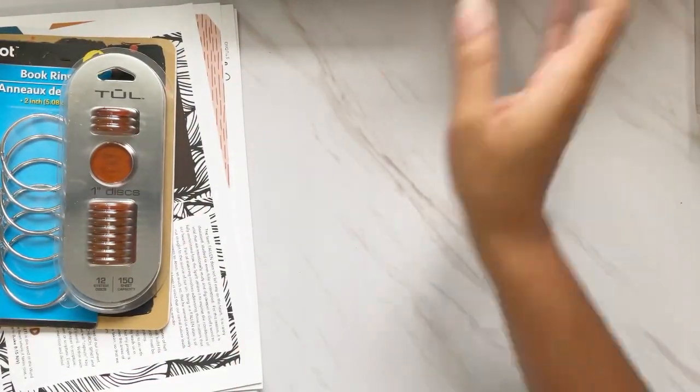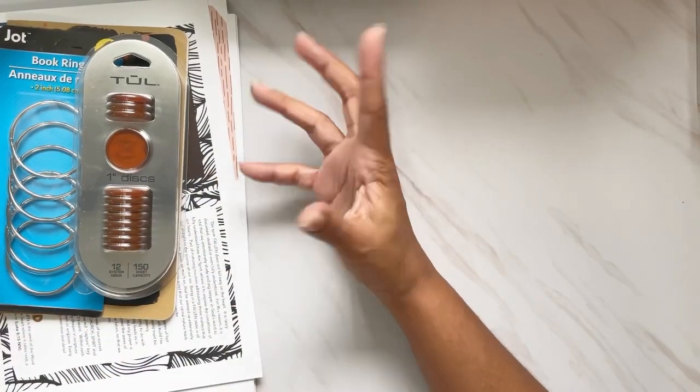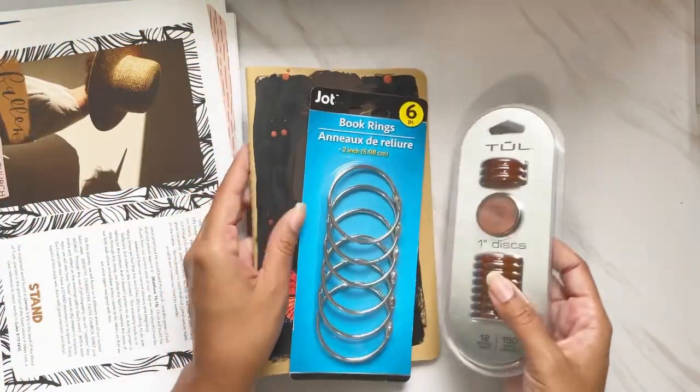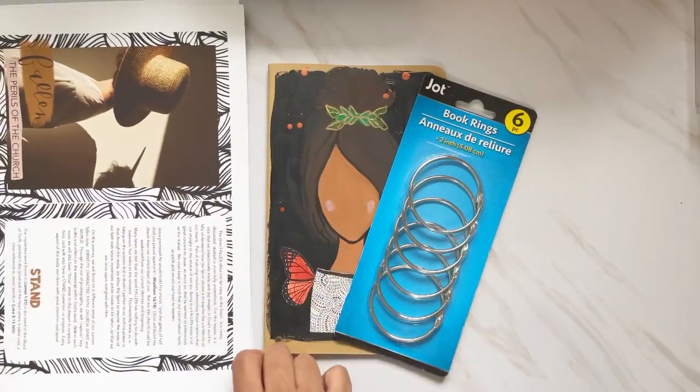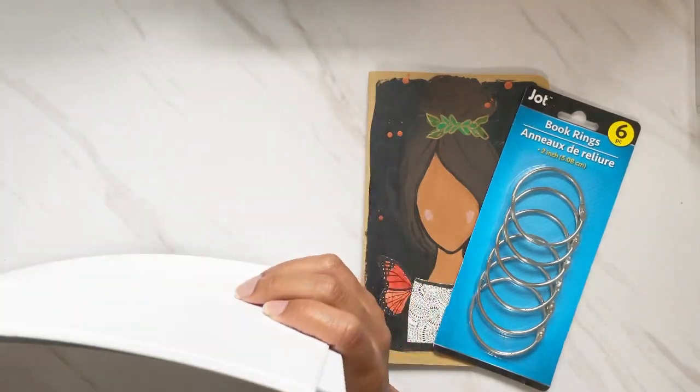The last option is you can also use a Faithdex card system if you like that method. As for me, I'm going to be using the big book ring method. I will be filming a setup video — and if I don't film it, I'm definitely going to do a flip-through of the finished project.